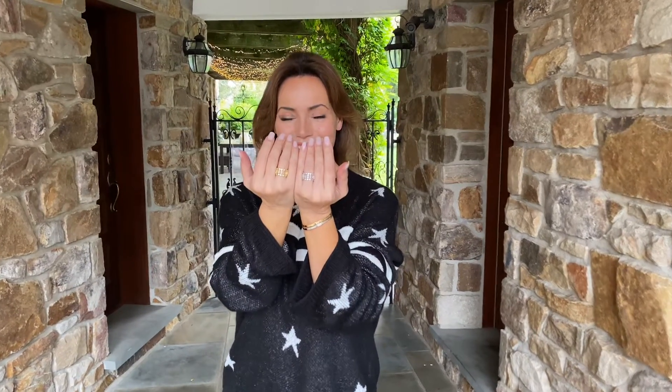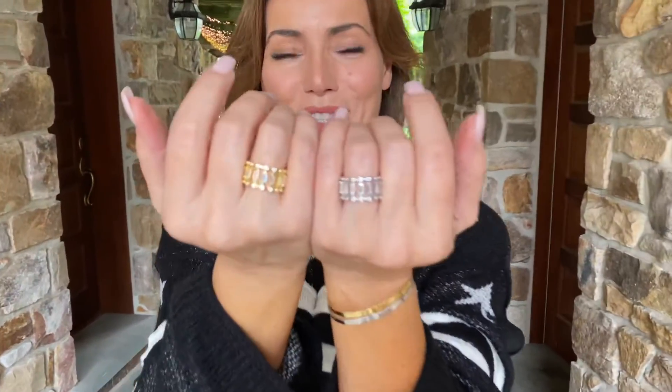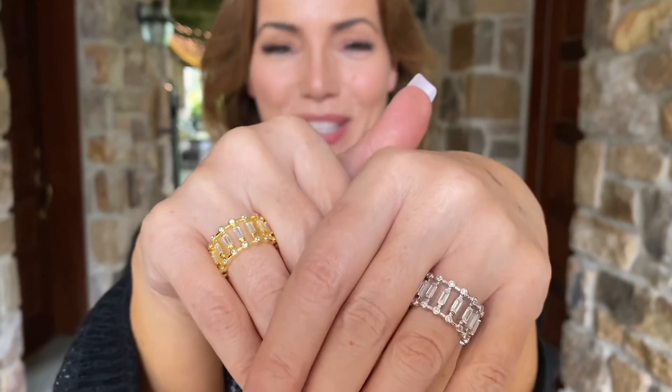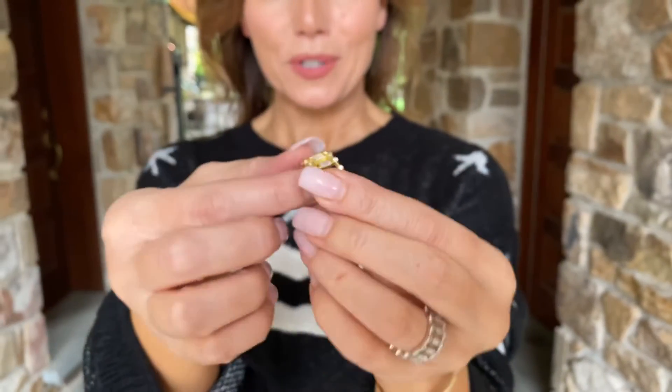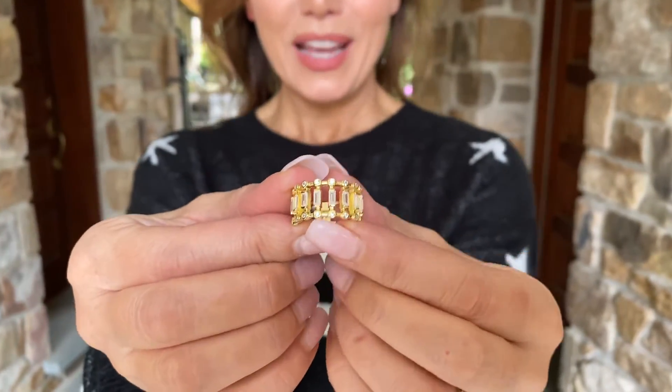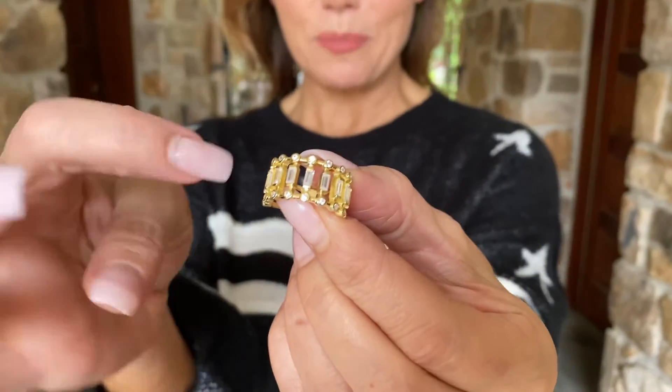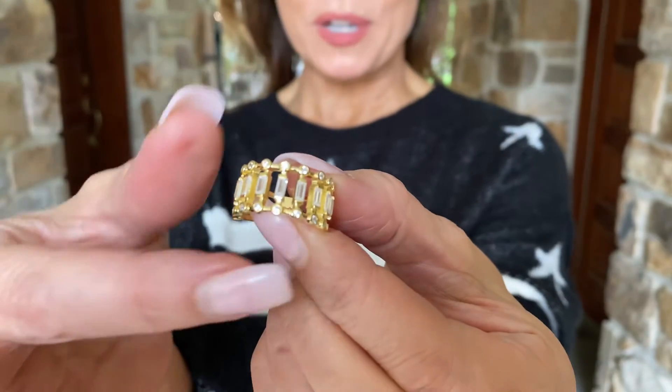Isn't this ring gorgeous? I love this ring in both colors. Isn't that stunning? This is a baguette and bar ring and we have it in your choice of white or yellow over sterling silver. What you have is the beautiful round cuts at the top and the beautiful baguette bars in the center.